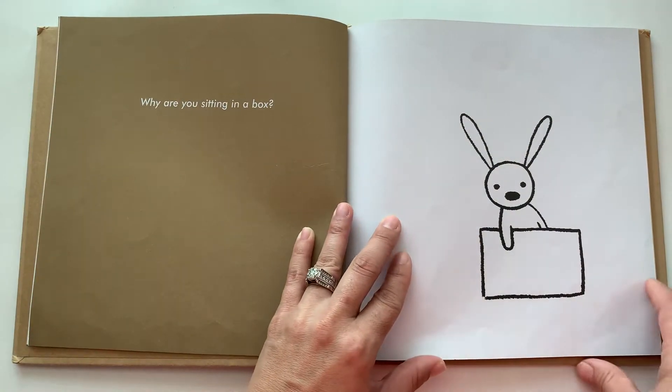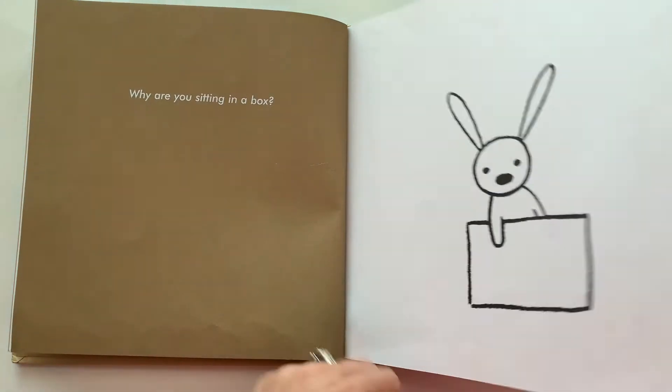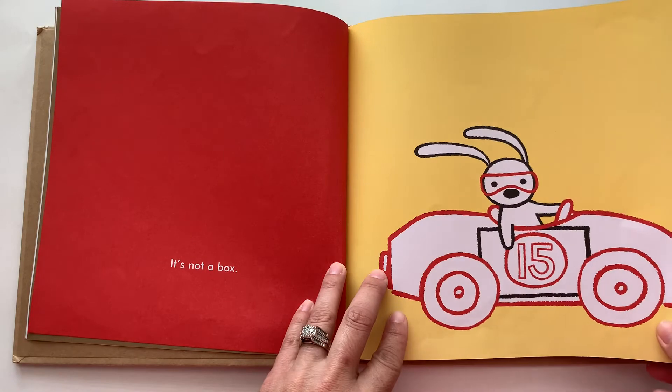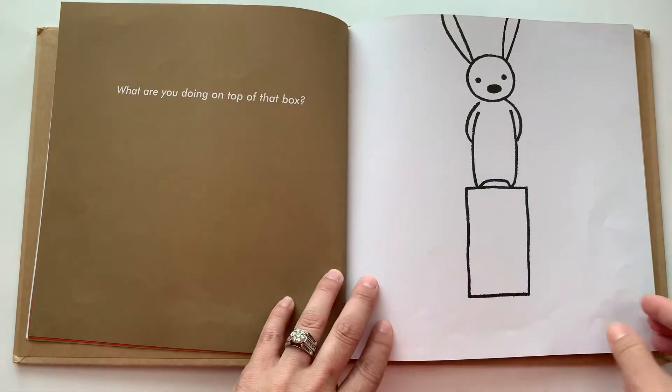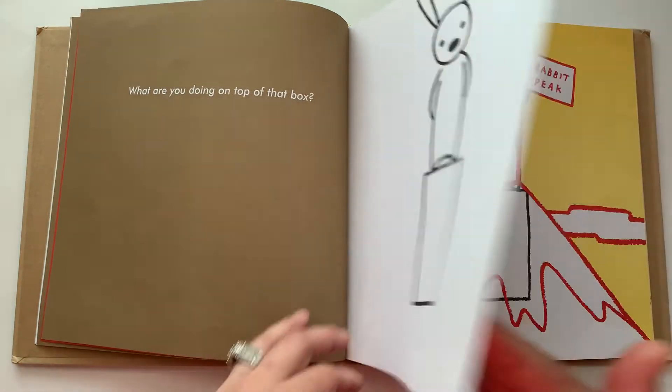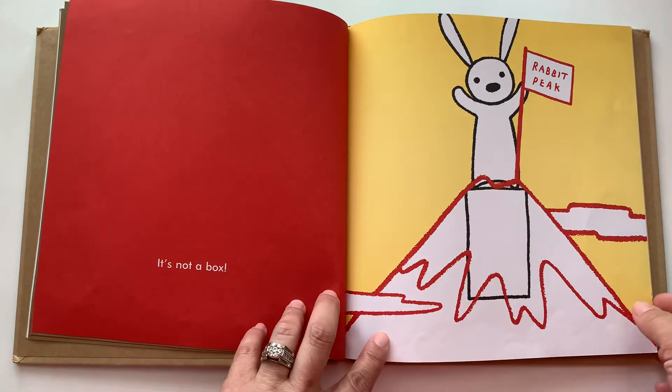Why are you sitting in a box? It's not a box. What are you doing on top of that box? It's not a box.